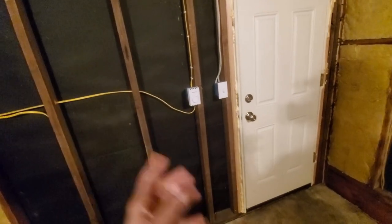The only con is I had to run a lot more wire to get to it — that was the catch.